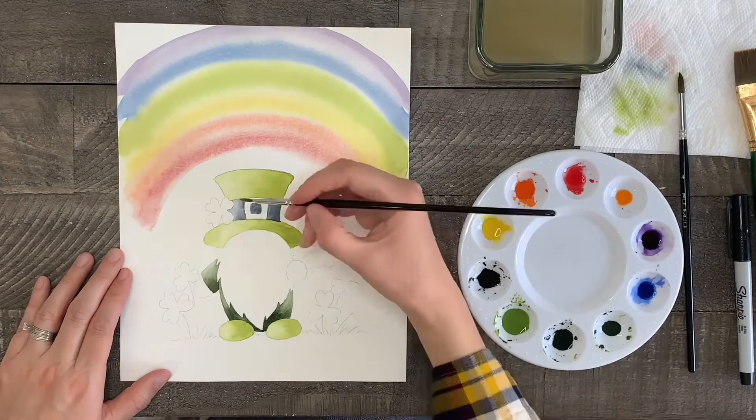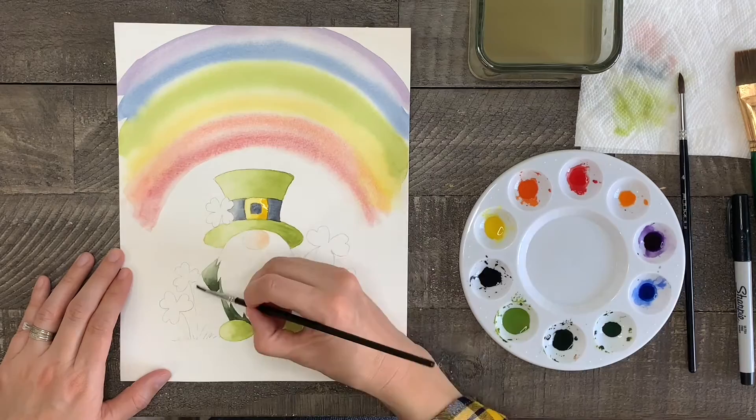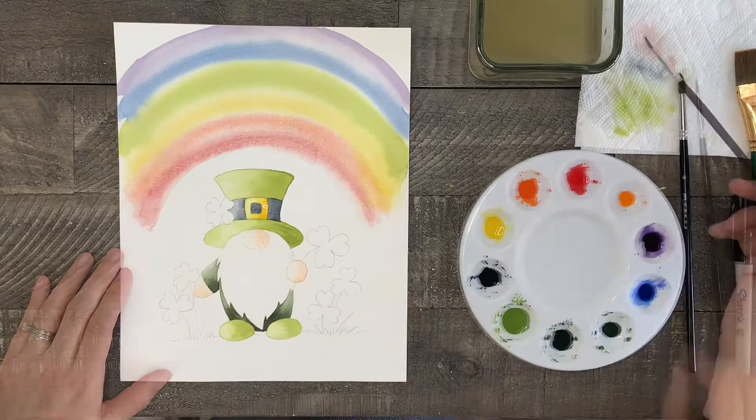Now make sure that everything you've painted is dry, then you can paint the buckle with yellow, the gnome's nose and hands with your light orange that was mixed with extra water, and then the beard of the gnome with orange.